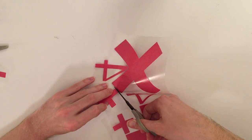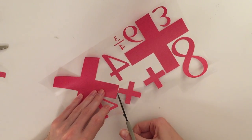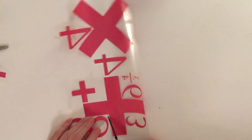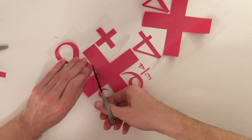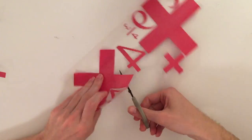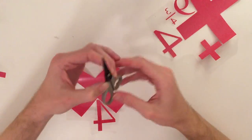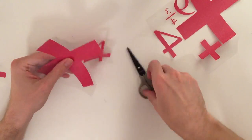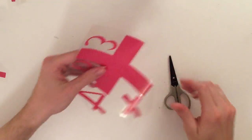Here I am cutting everything out — each individual number or mathematical symbol. There's 3.14159, which is the beginning of Pi. Had to have that somewhere. And I also included a little hidden 9¾ up towards the top of the sheet. If you're a Harry Potter fan, you'll know exactly what I'm talking about when I say that.